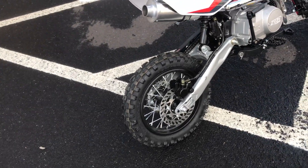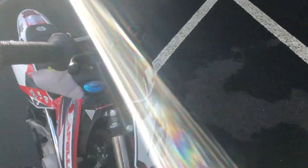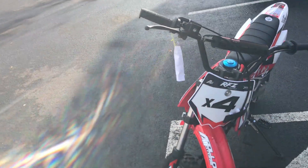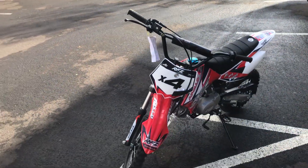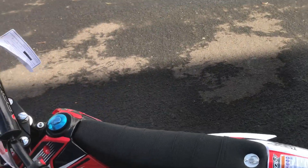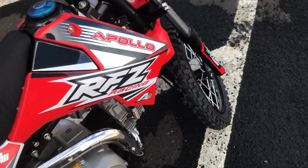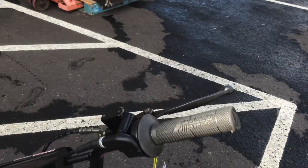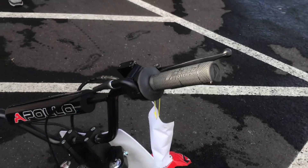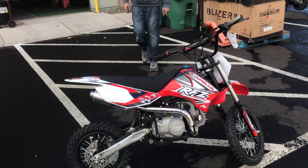The Apollo X4 RFZ has disc brakes in the back and disc brakes in the front. The shifter is on the left side, and you have a foot brake that operates the rear brake on the right side, as well as a hydraulic brake on the front.